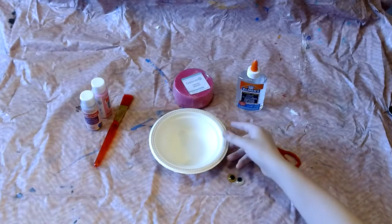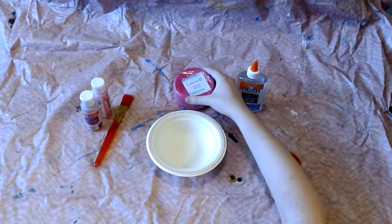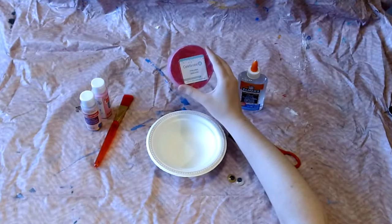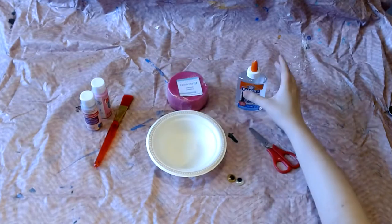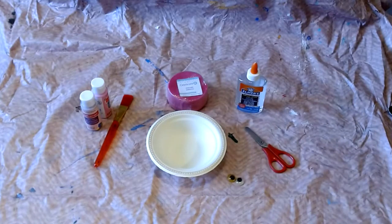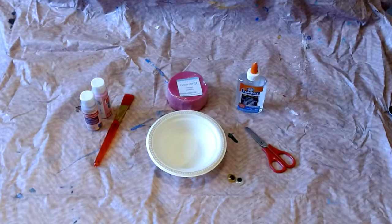To make this jellyfish craft you're going to need a paper bowl, or you can use a paper plate, and some streamers — or if you don't have streamers you can cut strips of construction paper. You'll need some glue and some scissors. I'm also going to use paint and a paintbrush, or you can use markers, and if you have them you might want to use some googly eyes.